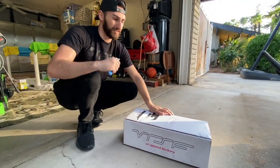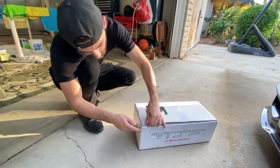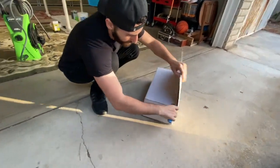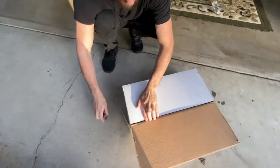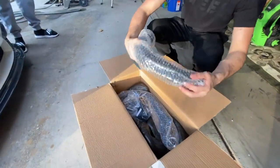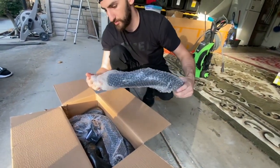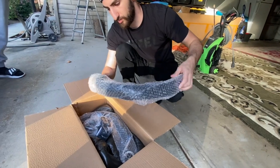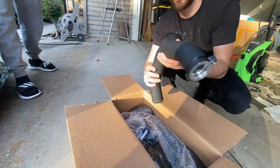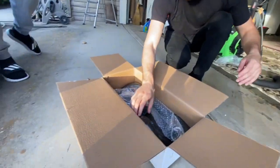So we just got the new charge pipes for Greg's F80 M3. We're going to go ahead and unbox it right now. It's pretty nice. Yeah, that looks pretty good. Let's set them over here so we don't scratch them.